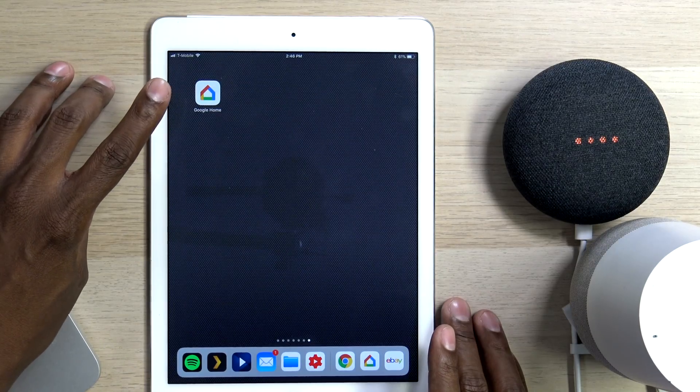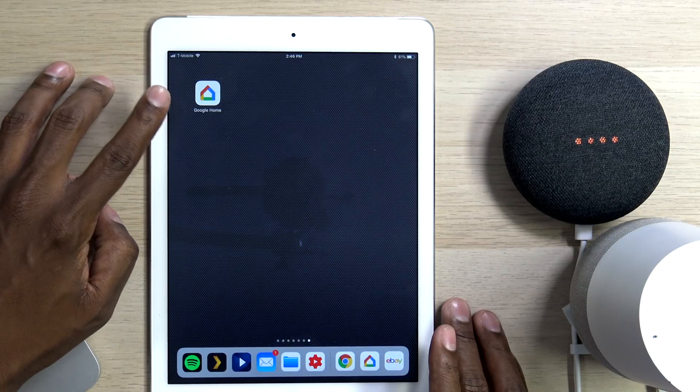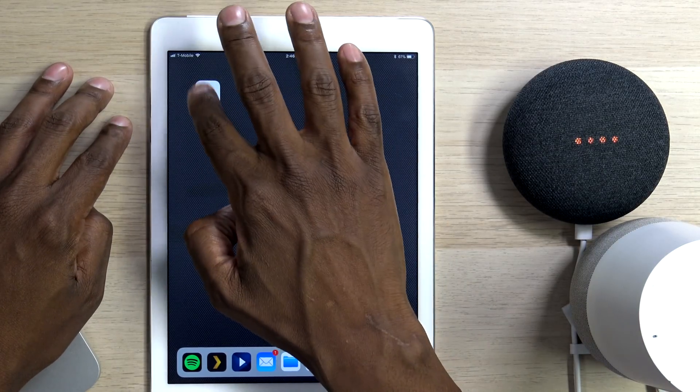The first thing you want to do is make sure you have the Google Home app installed on the device that you want to use to program your voice. So let's go ahead and hit Google Home.